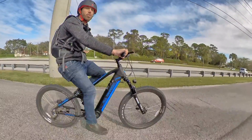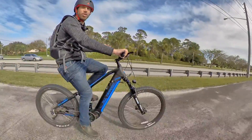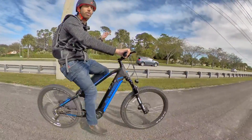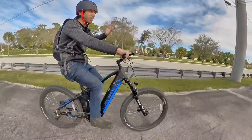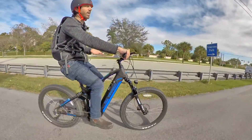Reason number one is comfort. There's a reason why cars have suspension, and why motorcycles have suspension, and why scooters — like Vespas, not Razor scooters — have suspension. It's because they're more comfortable. When you hit bumps or a curb, I barely felt that, because I've got not only full suspension but also these big mountain bike tires.